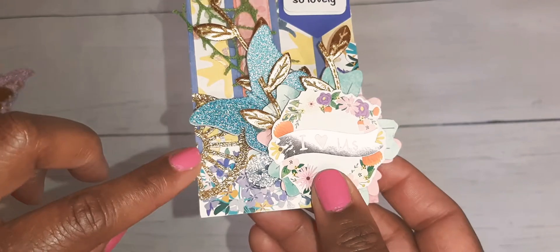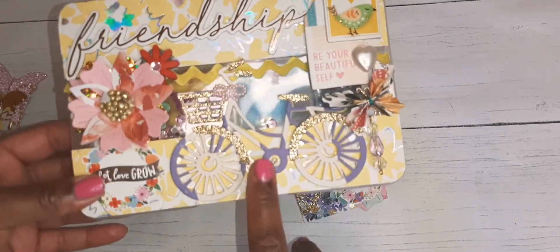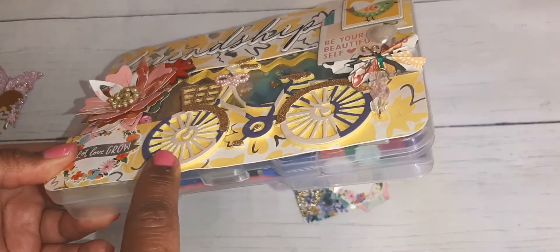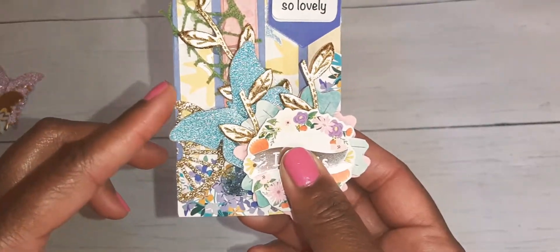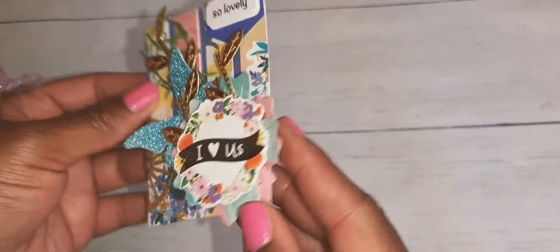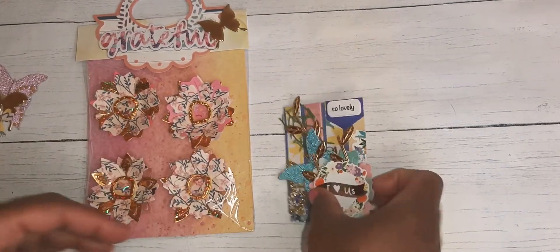I added this little wheel here — you guys already saw my embellishment box. I accented the bicycle wheel with gold, so I took the remaining piece of the gold and put it on the edge of the card, like a bicycle off in the distance. I have been working on these layered flowers, which I am gifting some of.